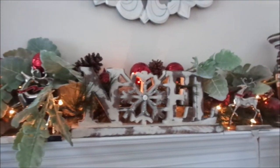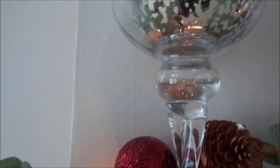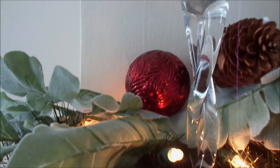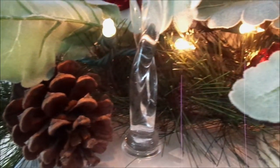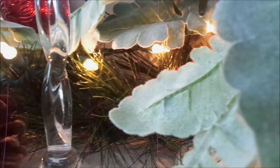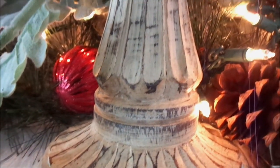On Friday you guys will see the fireplace in its entirety — I do have a collaboration coming up on Friday, so you'll see that in full. But I just wanted to go ahead and give you guys a little tour first. This is what it looks like in the daytime.